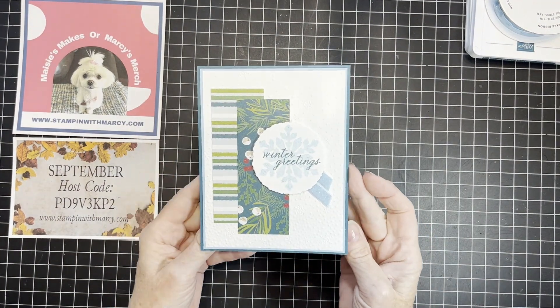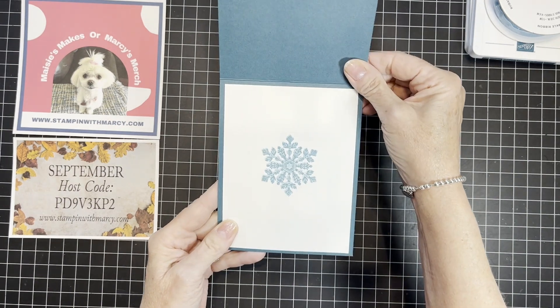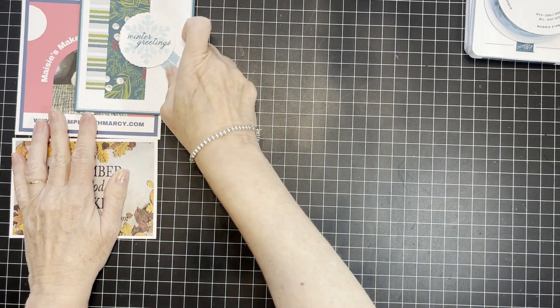Here is the fun card that I'm going to be creating. Let's set that aside.